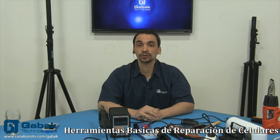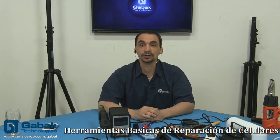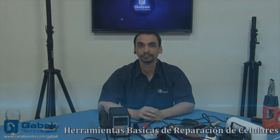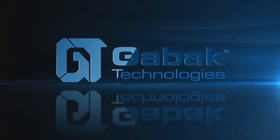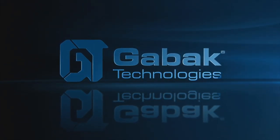Acordate, nos vemos todos los sábados a las 5 de la tarde acá en canalcerotv.com y nos vemos hasta la próxima. ¡Gracias!